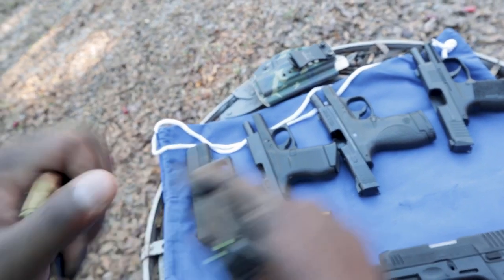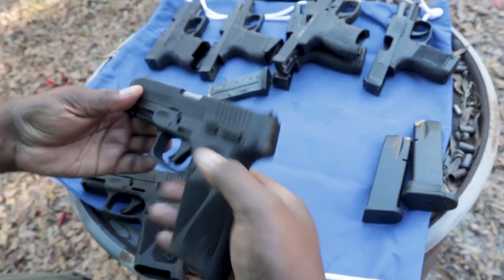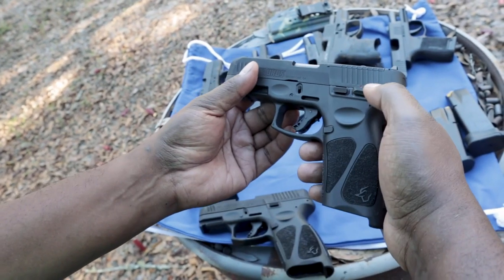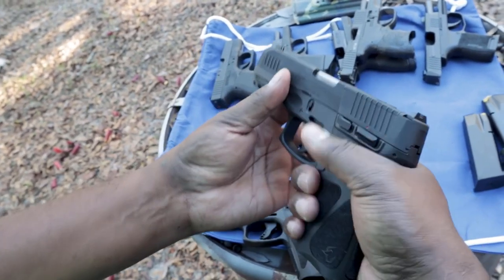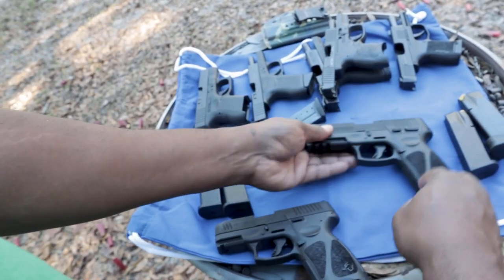I'm showing you all of that to show why someone out there would be in the market for something like this. Let's say they like the full-size Taurus G3 — we certainly did when we shot it. We thought that's pretty cool; Taurus is doing a good job. I like the ergonomics, the grip, the quality of what they're making, all of that kind of stuff. Easy takedown.